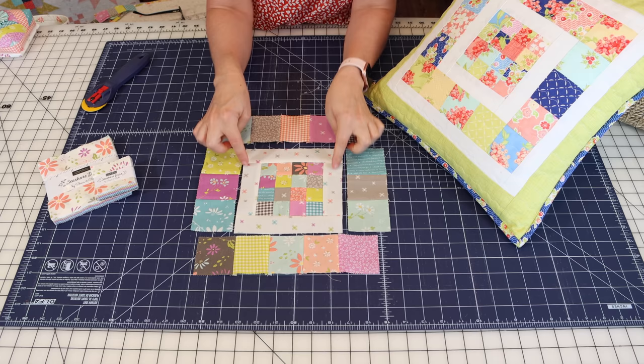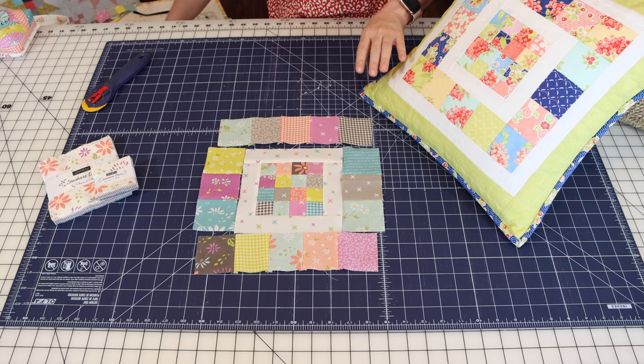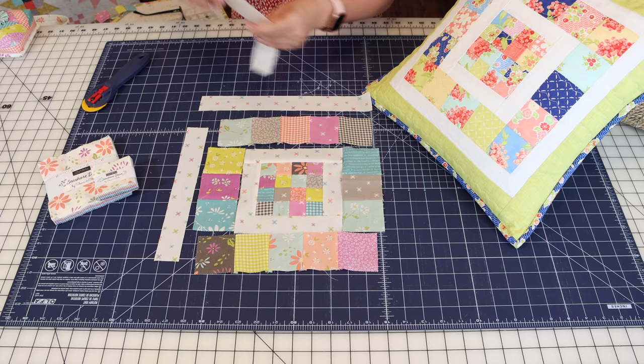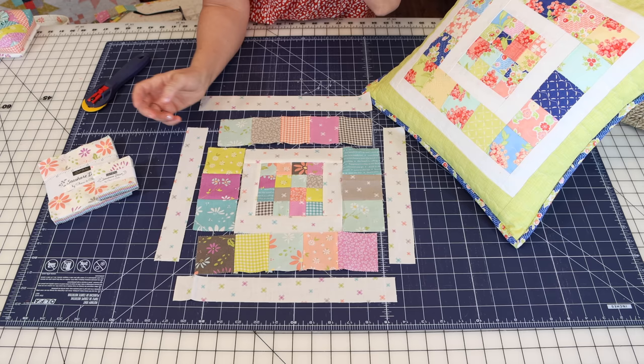We're going to add these outer squares just like the inner border — sew the left and right first, then add the top and bottom. The side pieces for the left and right sides are one-and-a-half by ten-and-a-half inches, and the top and bottom are one-and-a-half by twelve-and-a-half inches. I'll have all of this in a free PDF you can download with all those measurements.